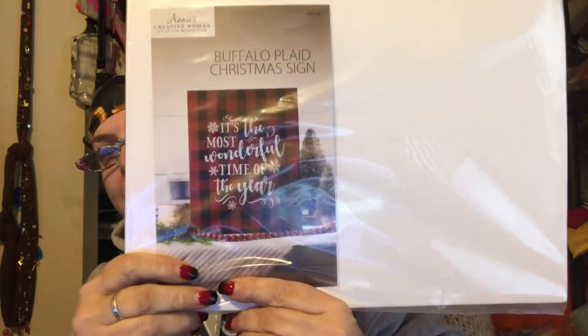No breaks or anything. A little warped maybe, but that can be fixed. That's what it might look like one day. And I have all of the tape, the sponges, and the paint, and the sticker to go on it. The replacement came in just great.